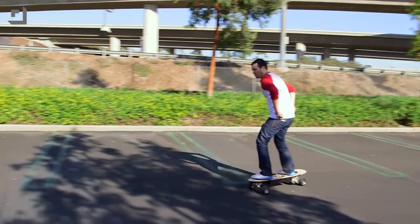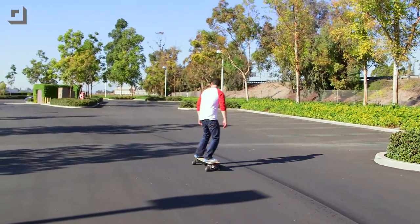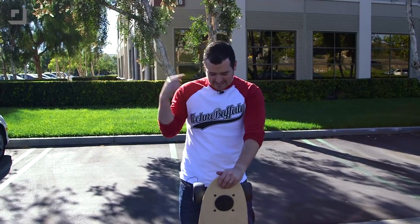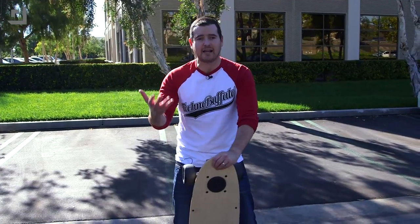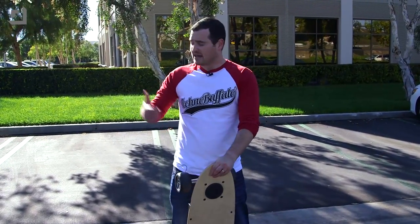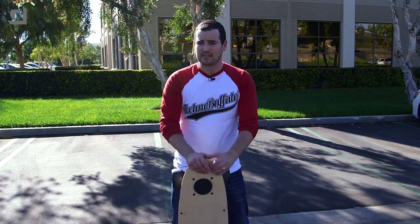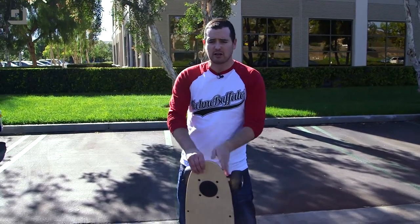A few weeks ago the folks from Z-Board reached out to see if we were interested in taking a look at their Z-Board Pro, and of course my first reaction was, hell yes. If 13-year-old me knew this was going to exist, I would be super excited. I foolishly ran home and told my wife we're getting an electric skateboard, to which she said you have to wear a lot of protective padding. Then this came in and I tried it and I realized it's really easy to use, and seems surprisingly safe if you're not super klutzy or stupid. So let me tell you a little bit about this guy.